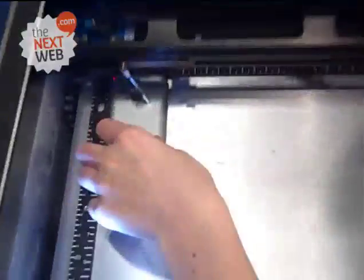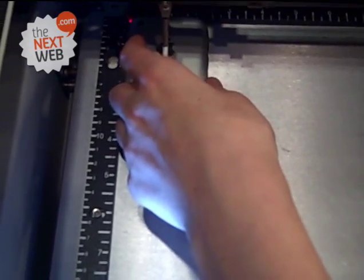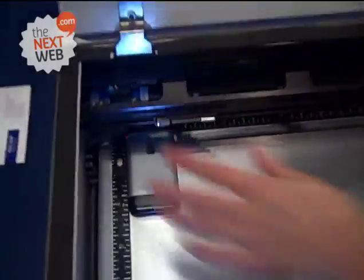Hold on, what are you going to do? I'm going to laser engrave your phone with your company logo — The Next Web logo. So this is my iPhone. It's in the laser, getting it focused. Okay, now it's in place.